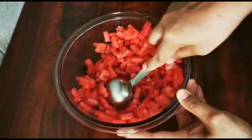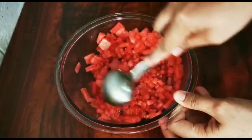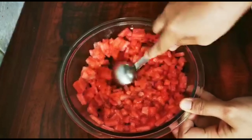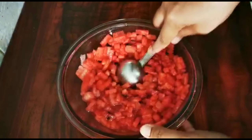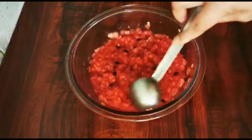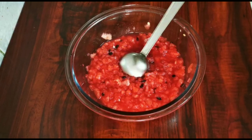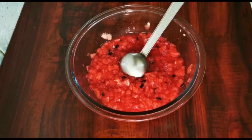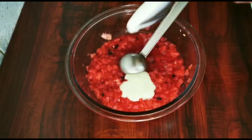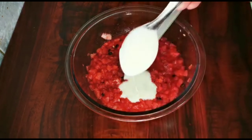Today the recipe uses condensed milk. It is a good taste of condensed milk.